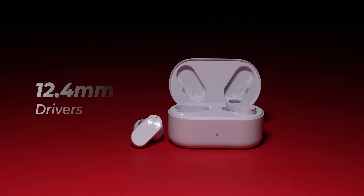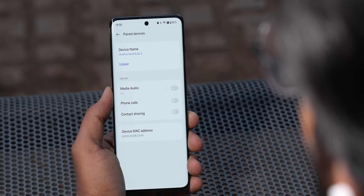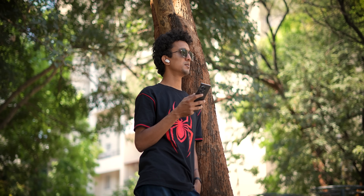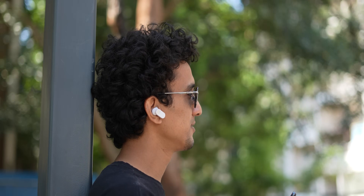Inside you get 12.4mm drivers in each housing and Bluetooth AAC codec support — no high-res codec, which is fine for a budget pair. The sound signature is a very U-shaped tuning with a lot of emphasis on the low end — bass and treble. This kind of tuning is what most people like; I call it a massy sound tuning and it's perfect for genres like rock, hip-hop, EDM, and Bollywood.